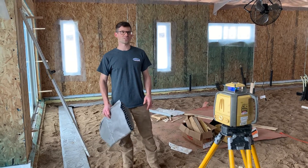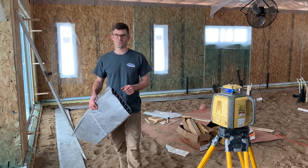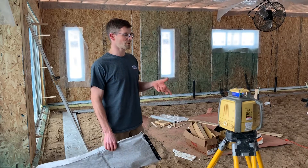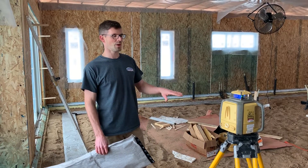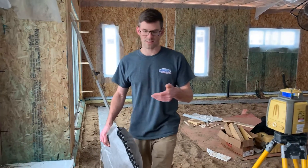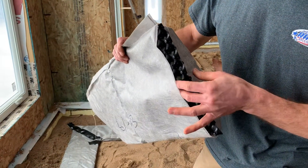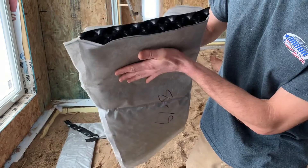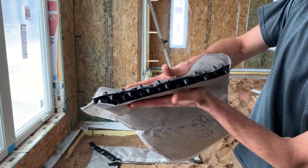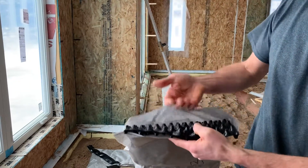Hello, I'm Jesse with American Radon Mitigation. Here we're just finishing up a soil gas mat install on this house. We've used this product because the builder did not put rock in. Typically you'd have four inches of clean gravel or rock, then your poly, then your concrete slab. In this case we've just got sand. The soil gas mat is a plastic that's about an inch tall with a filter fabric, so when concrete is poured it will support it and allow radon gas, soil gases, and vapor to be drawn to our collection point.